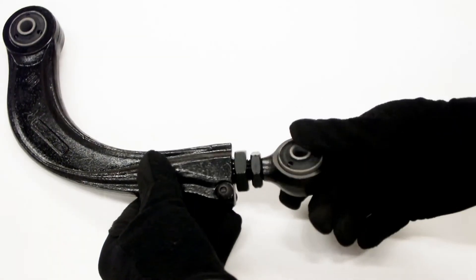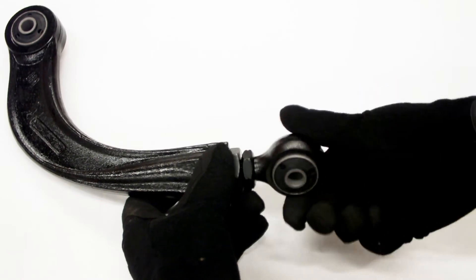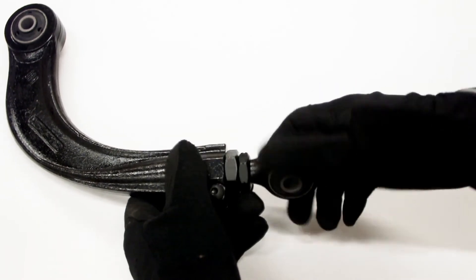Adjust the new control arm so the outer bushing and adjuster nut are threaded completely into the arm so no threads are showing.